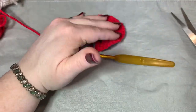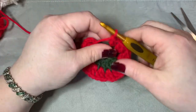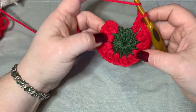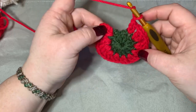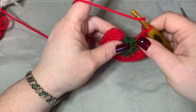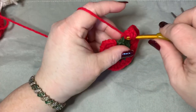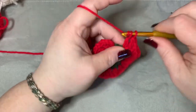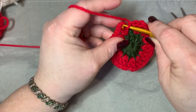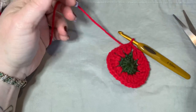Those ends are worked in and will be on the inside of your stocking. You need 12 sets of two double crochets around. On the very last one, do two double crochets, chain one, then slip stitch to the top of your chain of three.